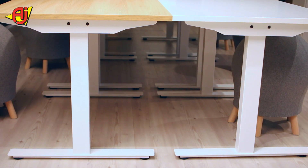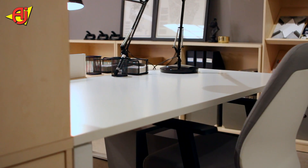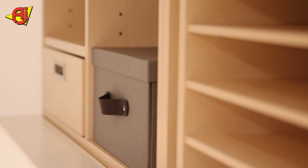All come in 3 colors: black, white or silver. For your work desk we've got different choices of side storages.